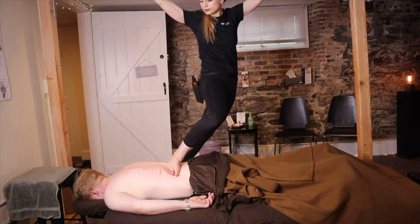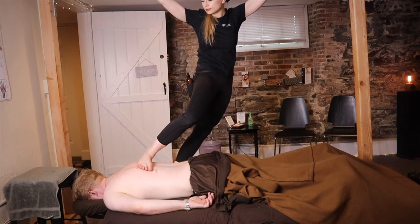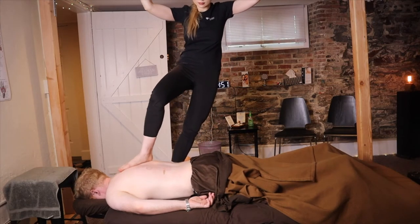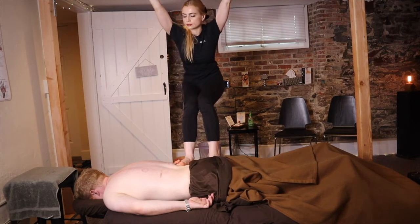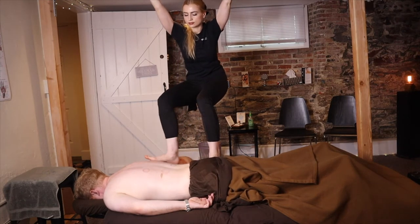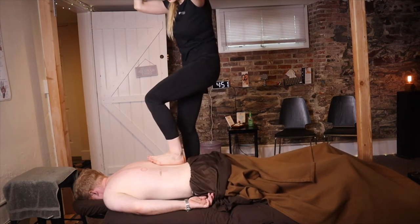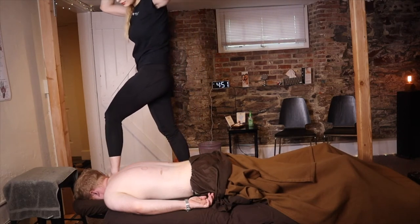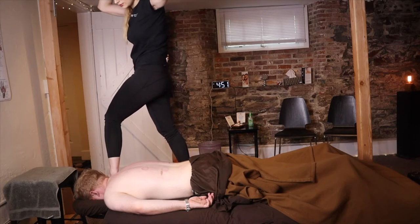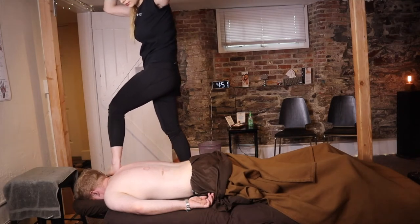There are different techniques — a seated version, standing, and Thai ashiatsu with stretching and ropes. I personally mostly use bars. You wash your feet before and after, and you don't touch things with your feet the way you do with your hands.